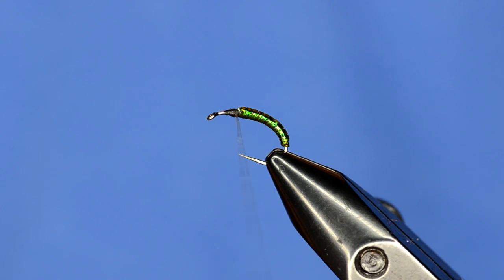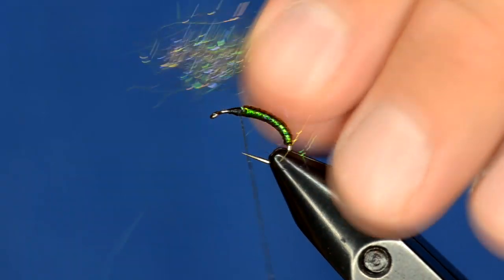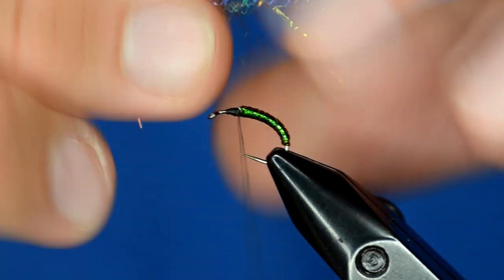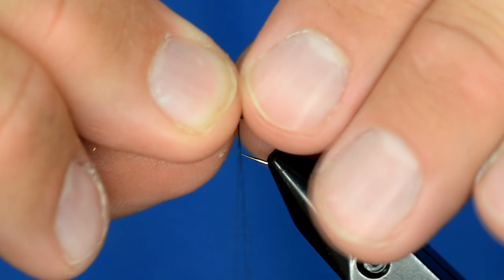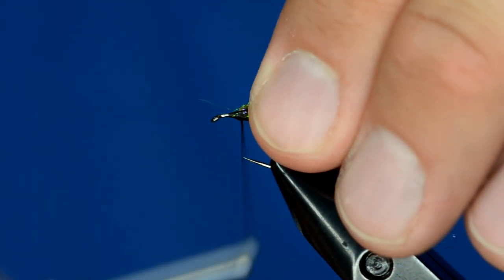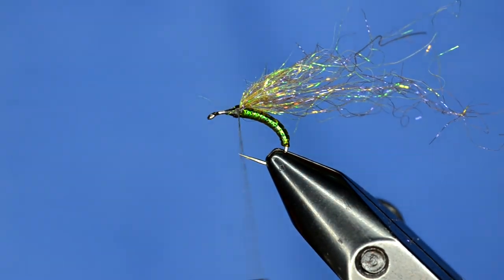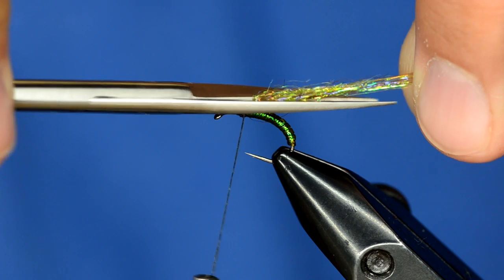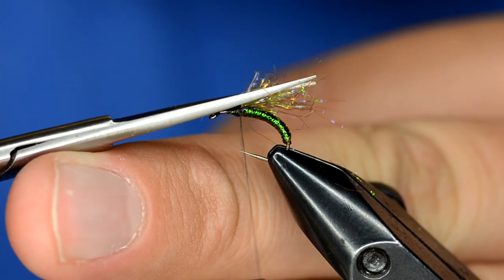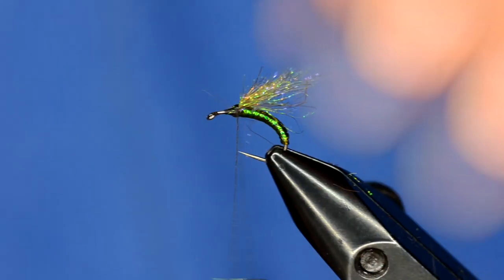Now we're going to put an underwing on. I'm taking just some brown olive ice dub — about that much, maybe a tiny bit more — and I'll preen it once or twice, then bunch it up and tie it in right on top of the hook as a wing, doubling it back over itself. It's a pretty long wing, so I'll come in with scissors and trim it at an angle, then trim it once more to clean up any stragglers. That's our underwing.